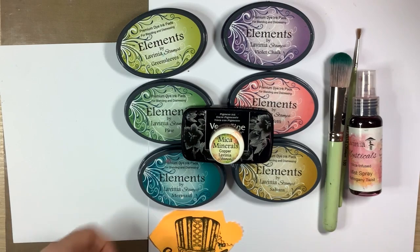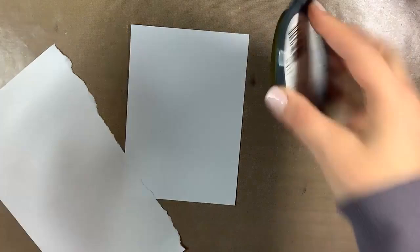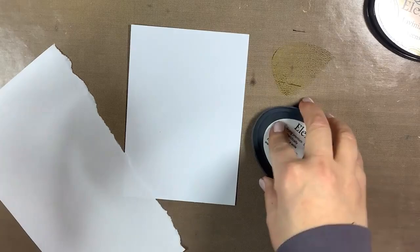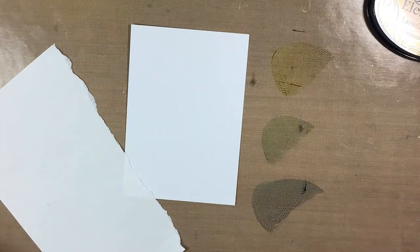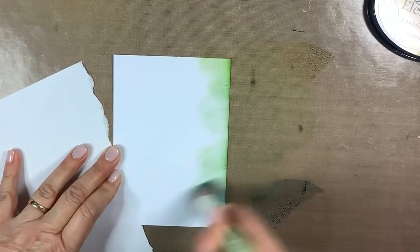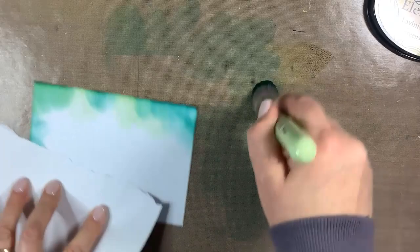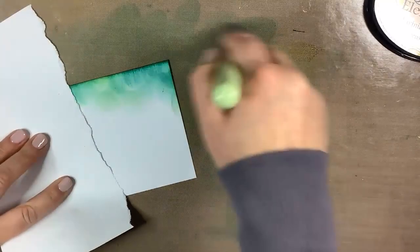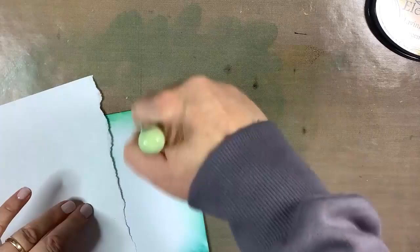I started off by cutting my A4 piece of multifarious card into four pieces. Now I'm just going to add a little bit of the green sleeves, the pine and the mermaid onto my mat, and then I'm going to use my brush to flick in the colour. I'm not going right to the centre of the card as I want to keep this lighter so that when I stamp Zia, her face doesn't start off being really green. I'm just adding the colour around the edges, picking up the colour as I go.